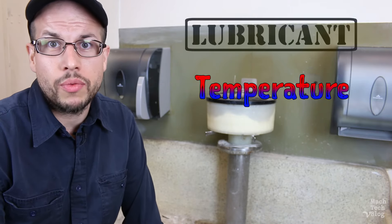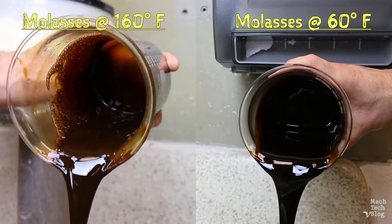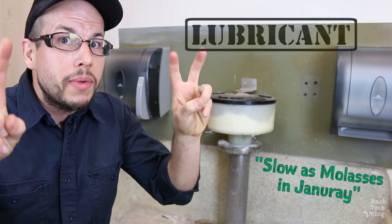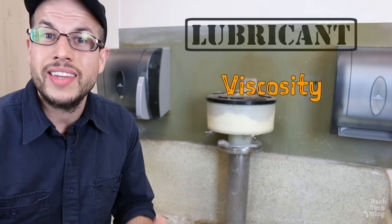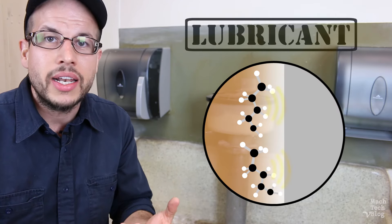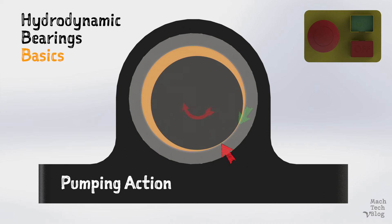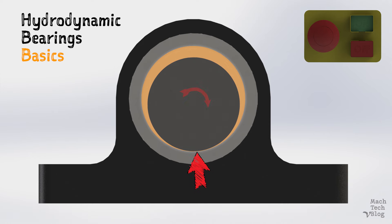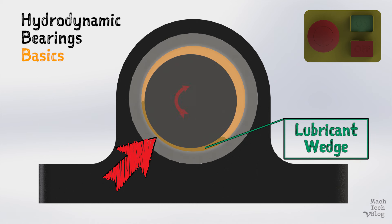Temperature also plays a role in a fluid's viscosity. When it comes to liquids, an increase in temperature results in a decrease in viscosity, and vice versa — that's where the phrase 'slow as molasses in January' comes from. The reason we care about viscosity in a hydrodynamic bearing is because the same forces which attract fluids to themselves also make them sticky and attracted to surfaces like the shell and journal. When the machine is turned on, the journal begins to rotate, drags the lubricant around the bearing, and jams the lubricant between the two sliding surfaces. The journal is essentially pumping the lubricant. The pressure underneath begins to rise, and when the journal is spinning fast enough, a lubricant wedge forms which lifts the journal off the sleeve and completely separates the two surfaces.